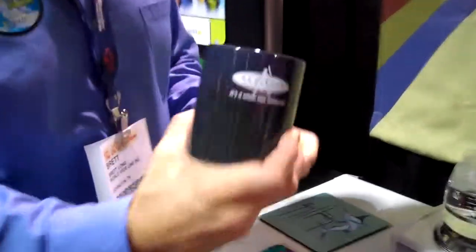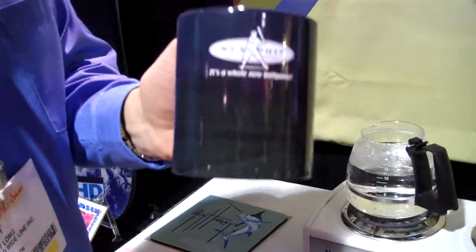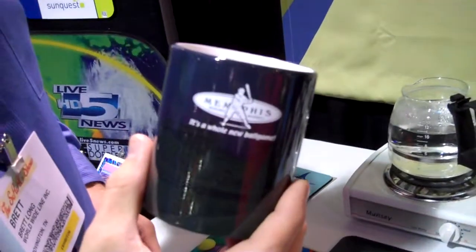Brett has something very cool to show you. Hi, I'm Brett Long with World Wide Line, here to show you our Mystique mugs. Great coffee mug right here. From afar, it just looks like a one color screen printed mug — a dark mug with a white imprint.